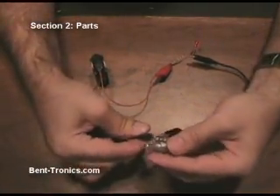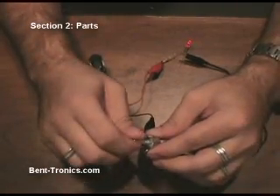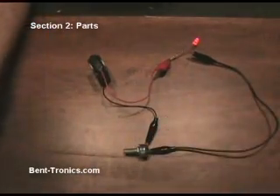Now say we want the opposite to happen. We'll unhook this side — now the LED will be full on. As we turn it clockwise, the LED goes dim, and as we turn it back counterclockwise, the LED is lit.